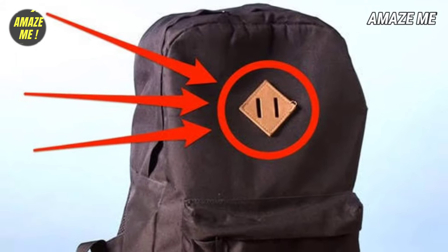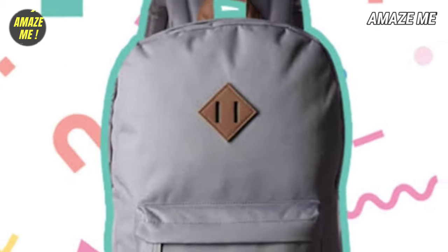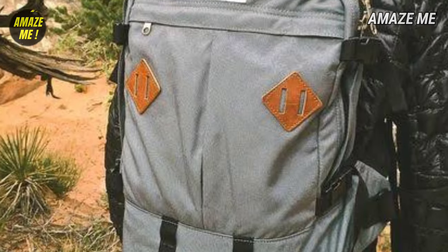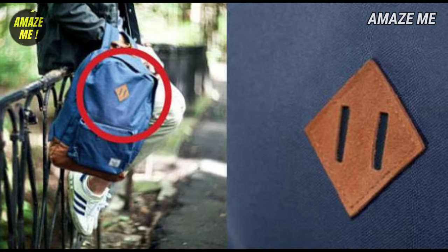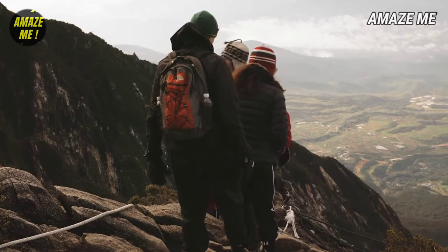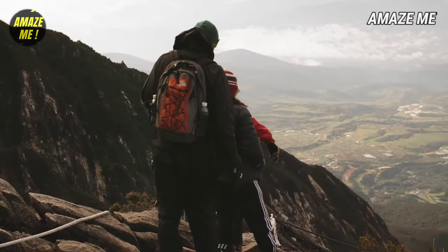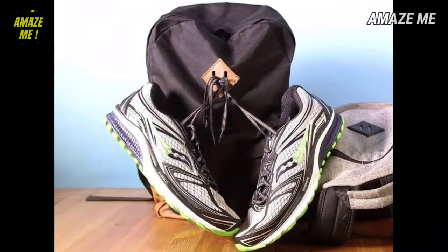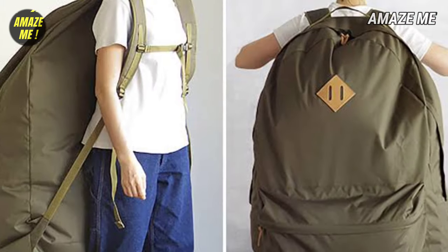Fact number 4. You may have seen these types of diamonds on bags. They may not be on all bags but they are found on hiking and trekking bags. People who don't know this fact will think these diamonds are for design, but they're not for design or decoration. There are special uses for this diamond. When people go hiking, they carry a lot of items and sometimes all the items they want to carry don't fit into the bags, so they can use these diamonds. Hikers can attach their items on these diamonds — like caps, extra shoes, etc. On some bags, there's even more than one diamond. Now you know this fact. Did you know it before?